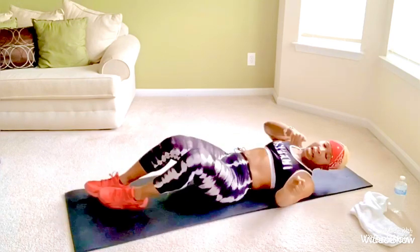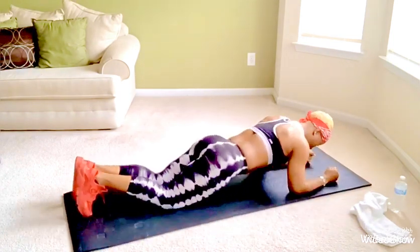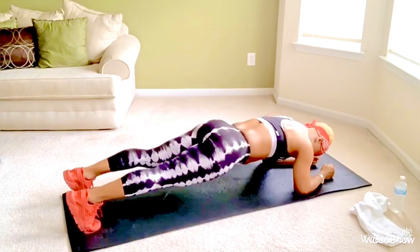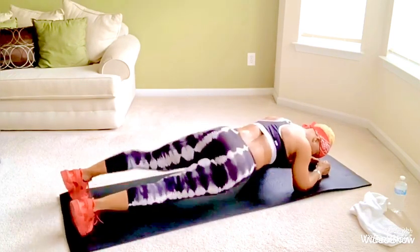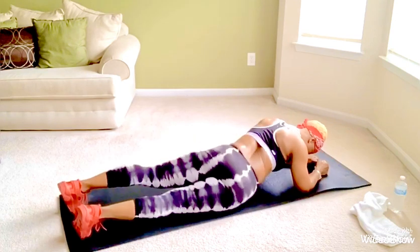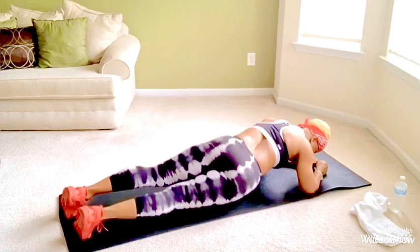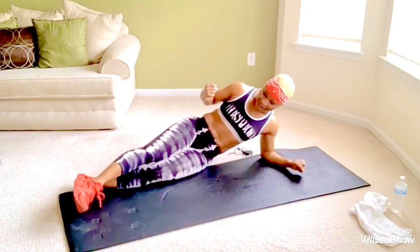We're going to move on to our plank hip rocks. Get into plank position on our forearms and toes. Booty is not in the air, and we don't have a dip either. Right and left counts as one, and we start now. One, two, three, four, five, six, seven, eight, nine, ten. Yes! We did them.